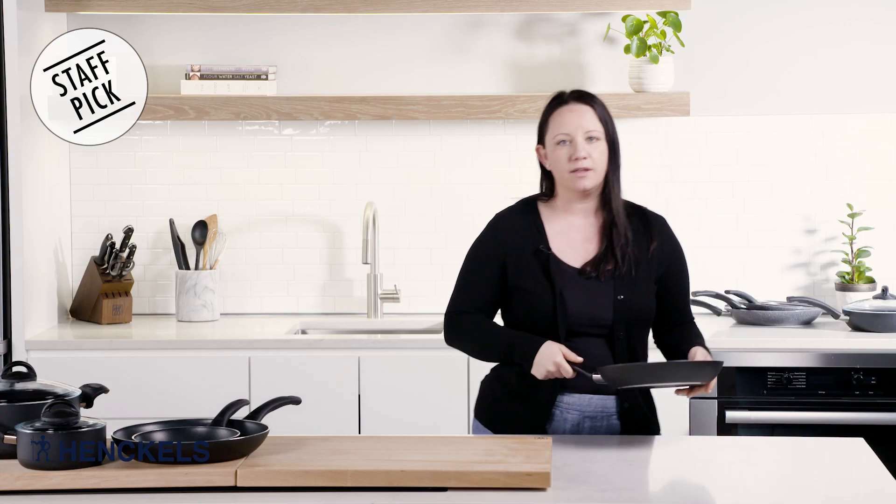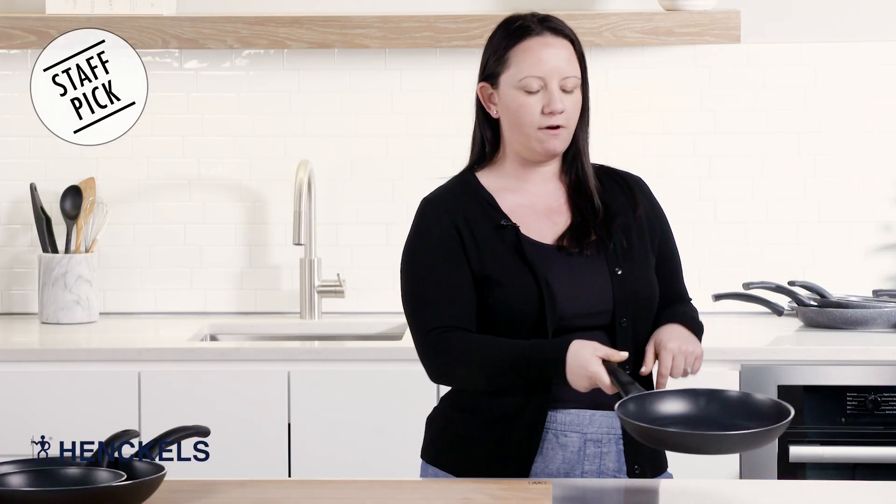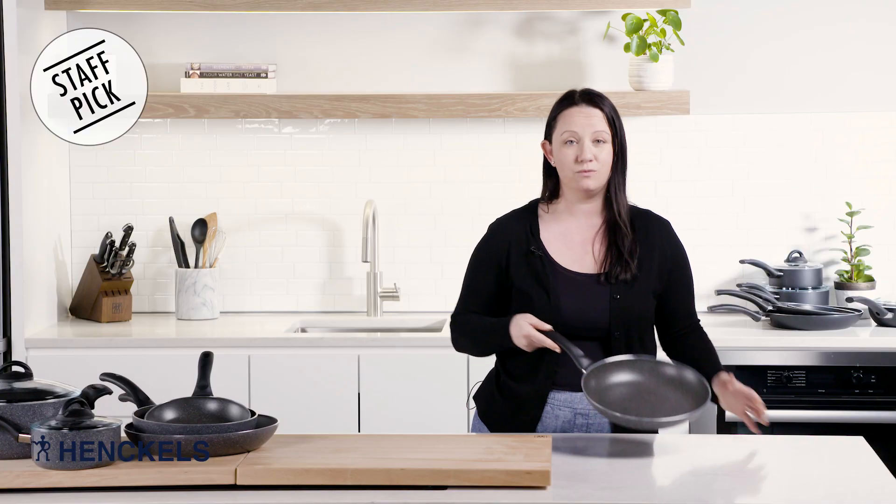Another thing I really like is the handle stays cool. I know that I'll never burn my hand when I'm sauteing or frying on high heat. I use it every day and I hope you will too — and it's made in Italy.